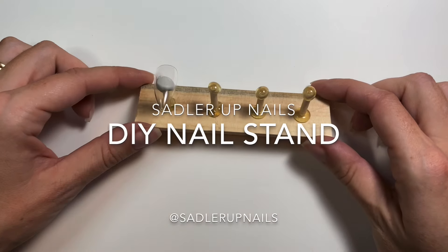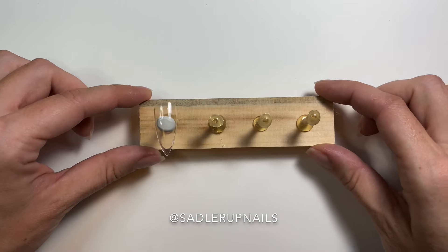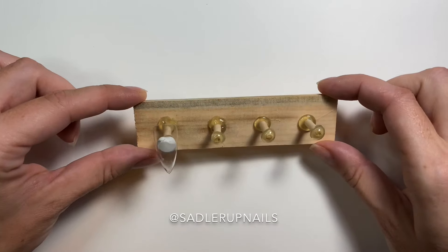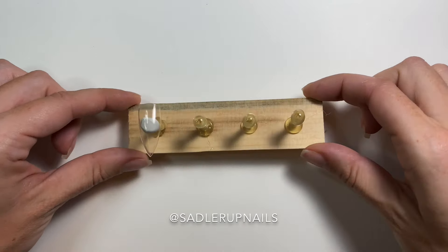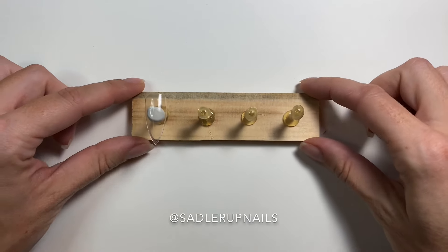Someone had left a comment on my last video asking if I can show how I make my nail stand, and I do think that would be beneficial to a lot of you, so here is how I made this one.